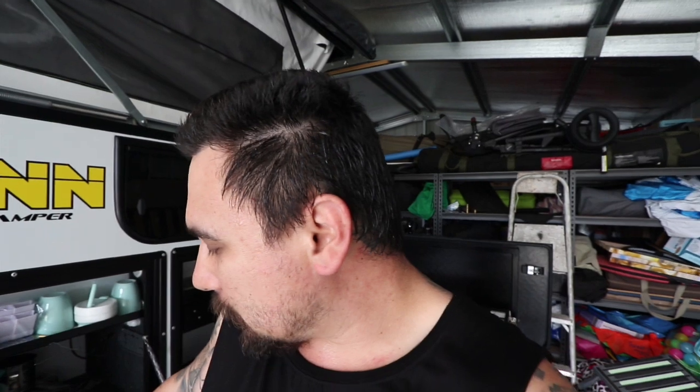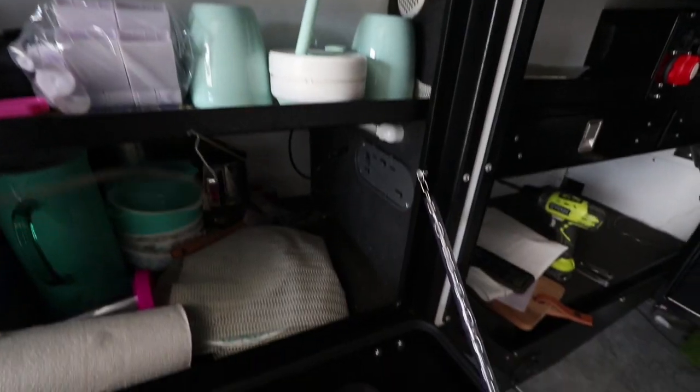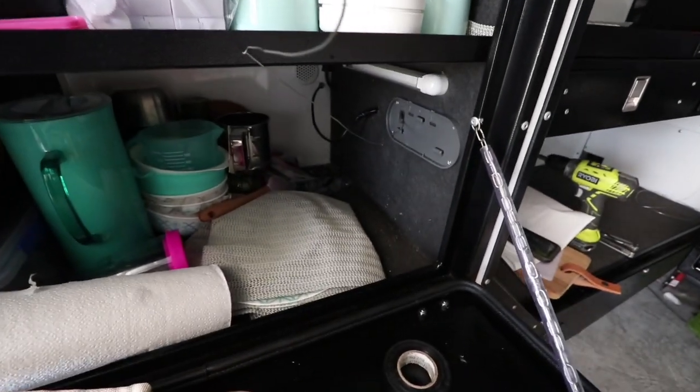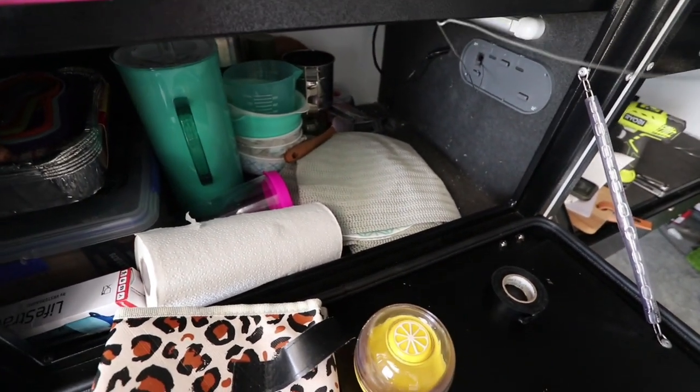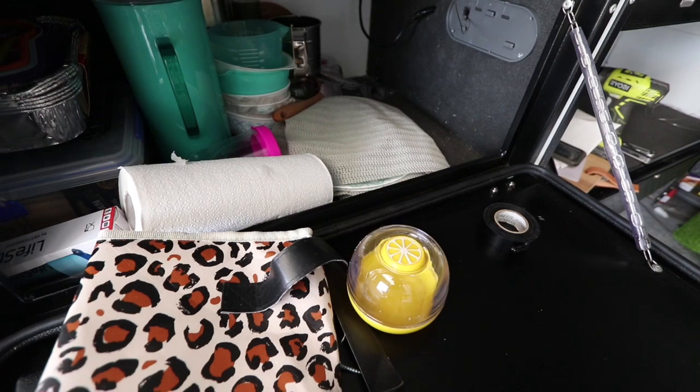Alright guys, we're installing the faceplate — that's the Redarc Manager faceplate. What they want you to do is drill a hole, or you can make it flush. What I've chosen is to drill the hole. So I'll show you what I've actually done. If you can see, I've drilled two holes in the faceplate.